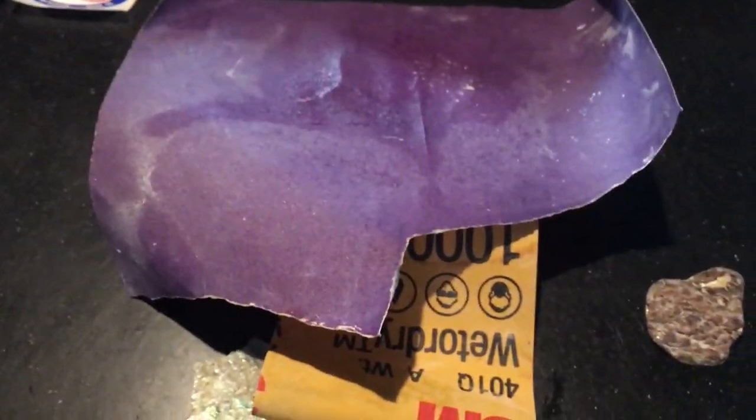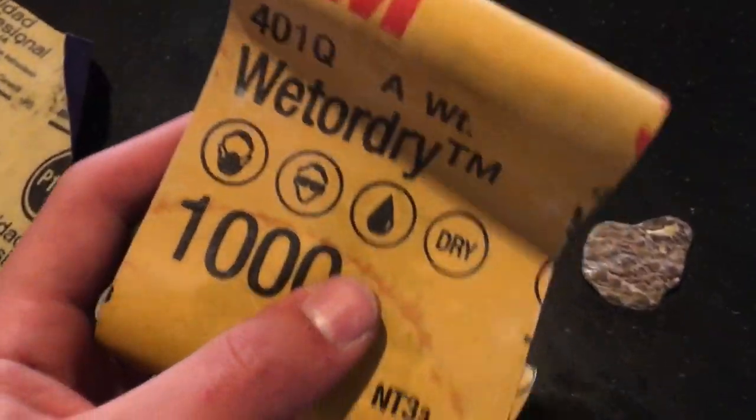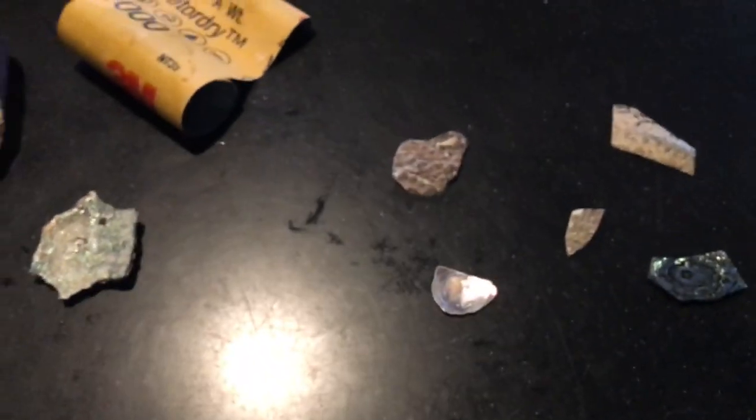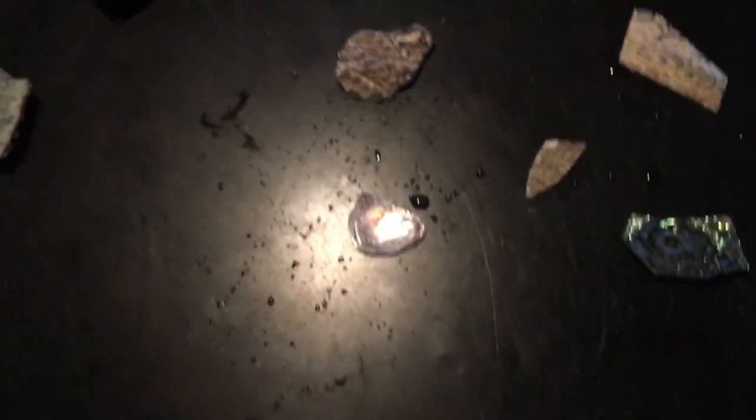All you need is sandpaper. You don't really need too much — I just use 150 for most of it and then 1000 for the fine details. You also need some water. So yeah, let's go.